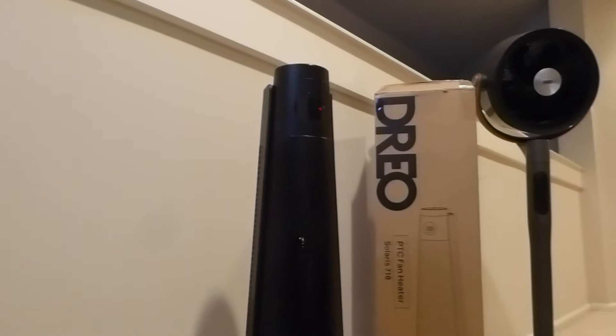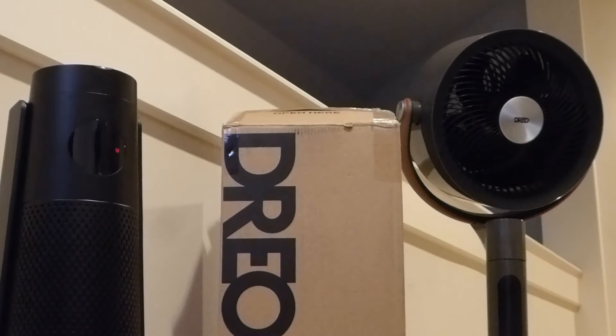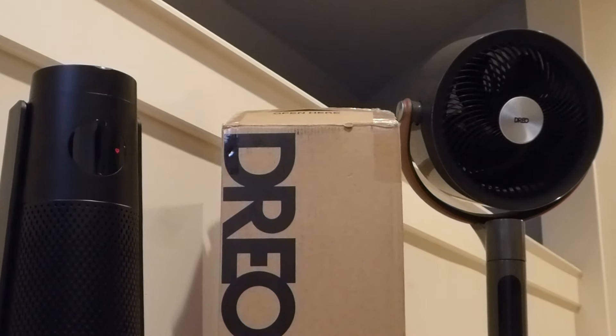This company DRIO we have checked out in the past, creating other fans including their Smart Air Circulator, which I did really like, with a clean and minimalistic appearance reminiscent of more expensive Dyson products, but just at a fraction of the cost.